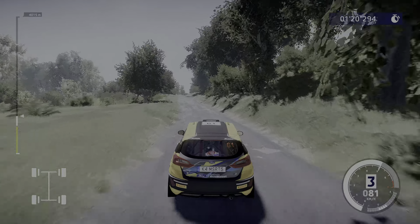Right four, cut, into left three. Into right three and left four, medium, tightens.